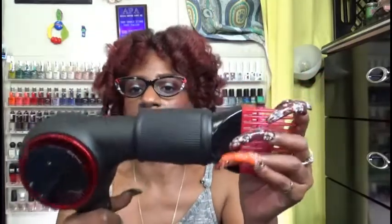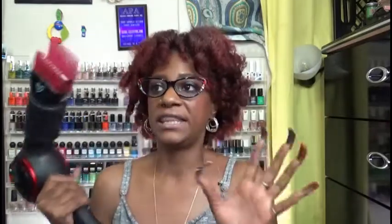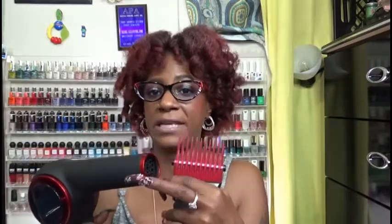I brought these a while back from Sally's — this one is the comb attachment from Ion. It's pretty big but has grooves on the inside, and when I place it on it fits very nicely and easily. I was happy with that. The only thing is the nozzle of the dryer is a little bit too small, but you can always put a little bit of paper towel or a rubber band there so it doesn't move. Put the attachment on and you will have no problems using this comb attachment with the dryer.